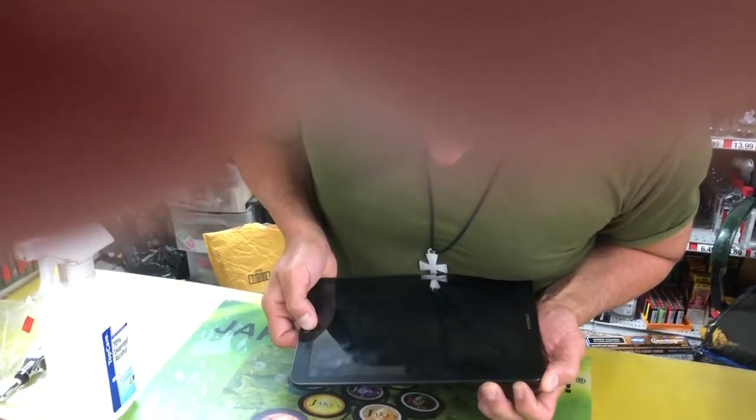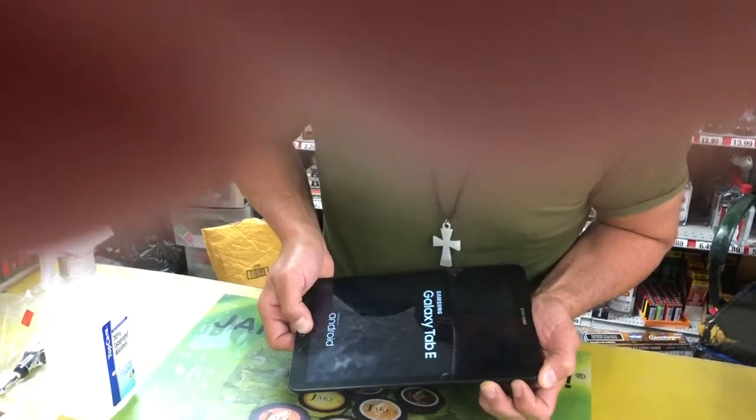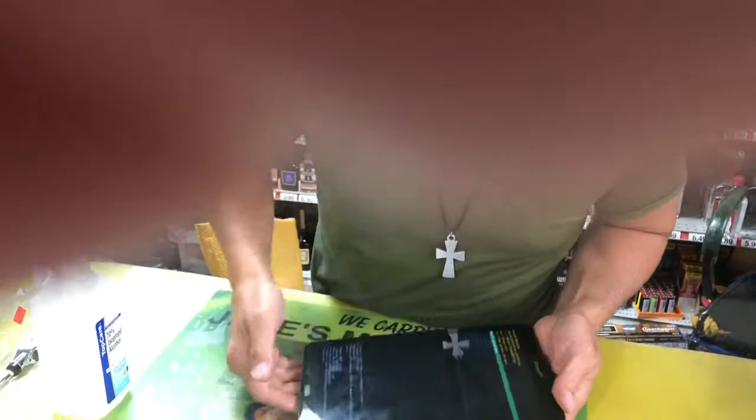Push them all. It's gonna take you to a special screen. When it does that, you're gonna let go. When it does — any second now — there we go. That's all you got to do to get to that screen.